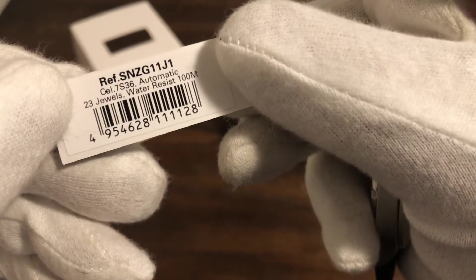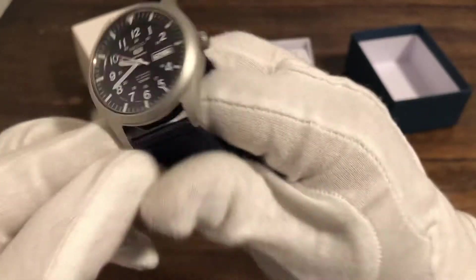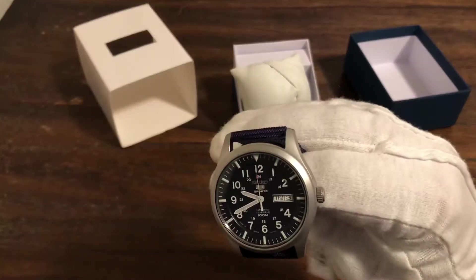It's running the 7S36 automatic, 23 jewels. You've got to shake this thing — no hand-wind, no hack. So it's like an SKX movement, but it does have the date. That's why it's the 36 variant, not the 26 variant. It's got the day-date.